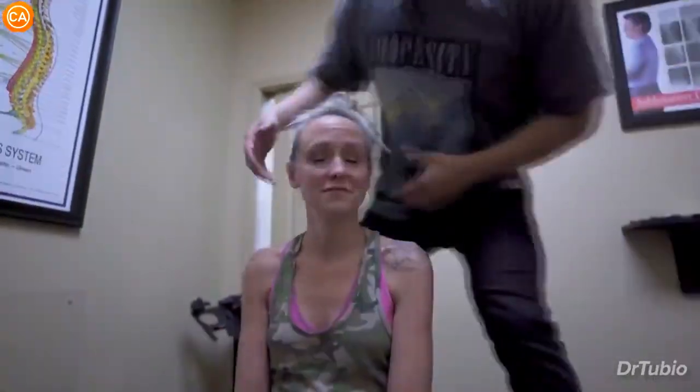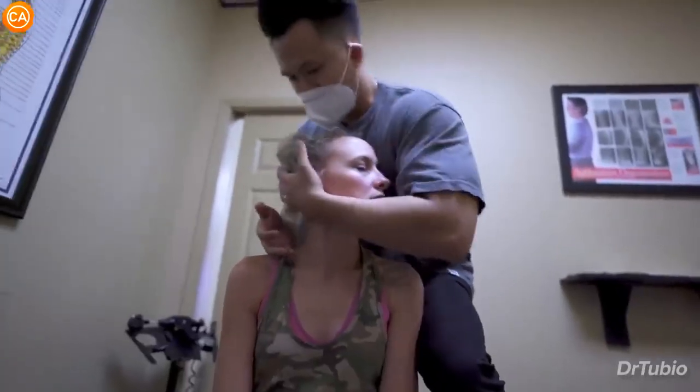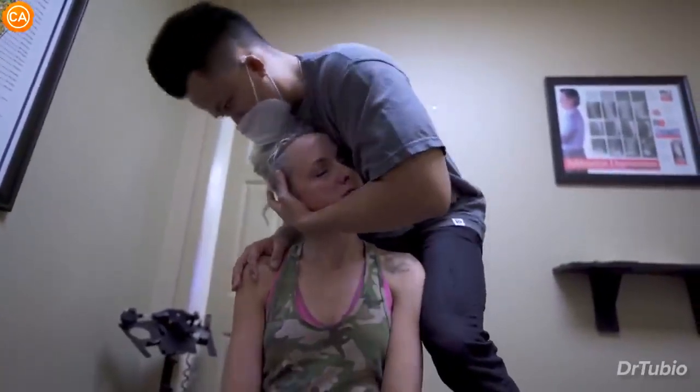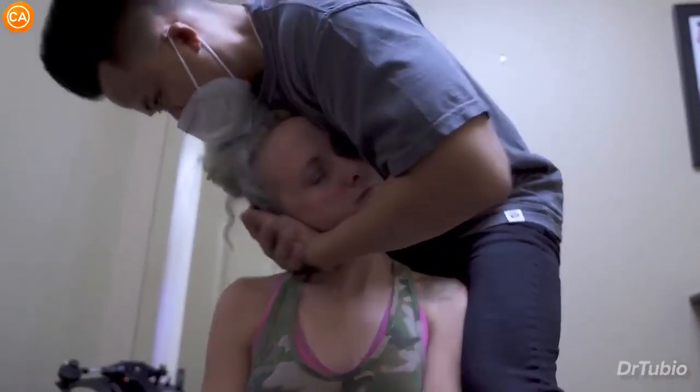Why don't most chiropractors do that? It's a harder adjustment. Is it? Yeah. He says it's a Tubio lift. We're going to get down here. I want you to relax your shoulders down. And I want you to let your head bend more. Let your head fall. Wow. I didn't know my neck had that many pops in it.